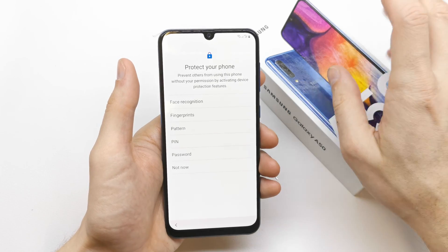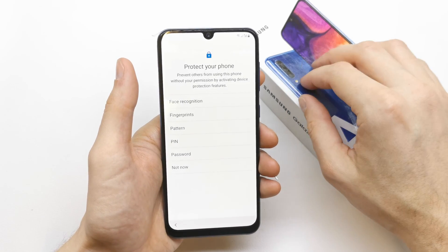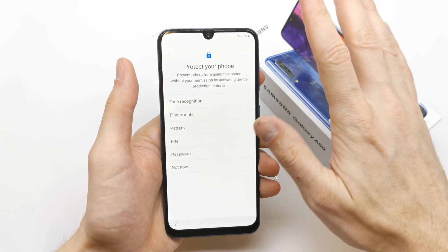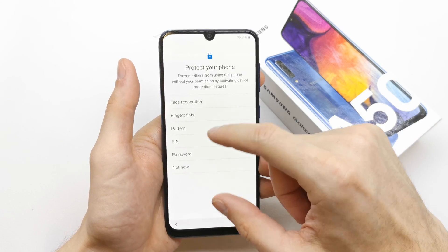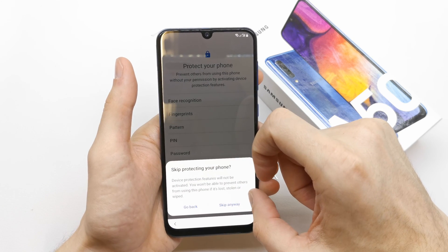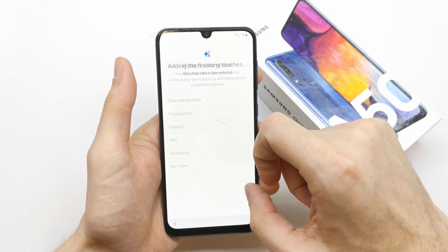You can add protection to your phone by face recognition, fingerprint, pattern, pin, password, or whatever you want from these options. I don't want to protect this phone, so skip anyway.